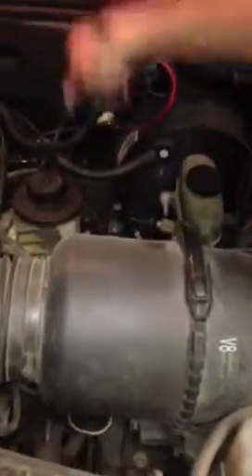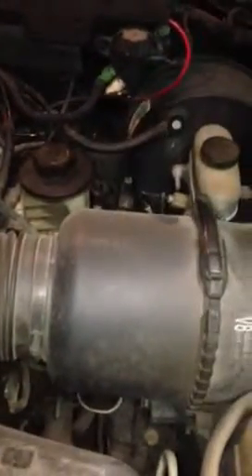All right, and then you just want to make sure you secure the top back on and put the dipstick back in. I like to keep my rag over here just because you never know when you're going to need it. And that's how to check your oil.